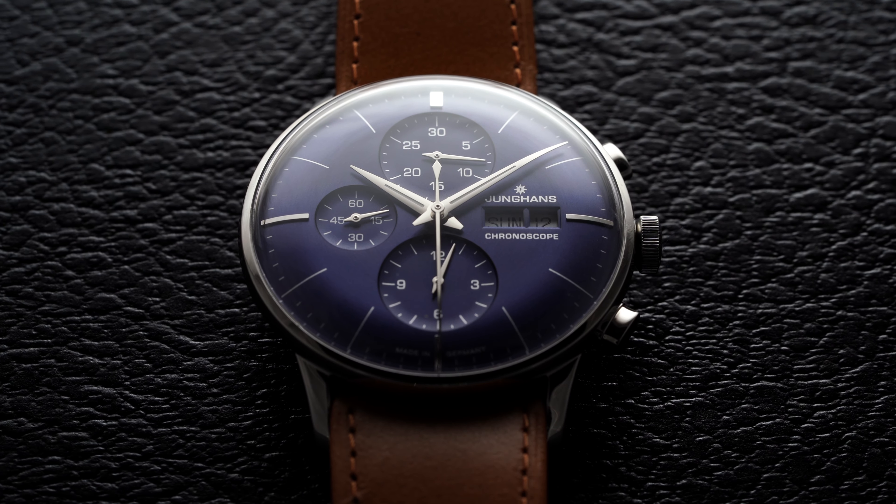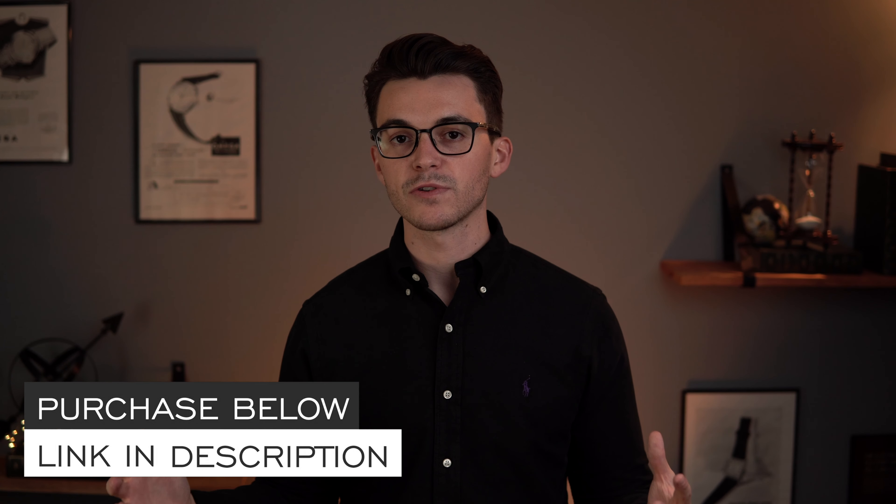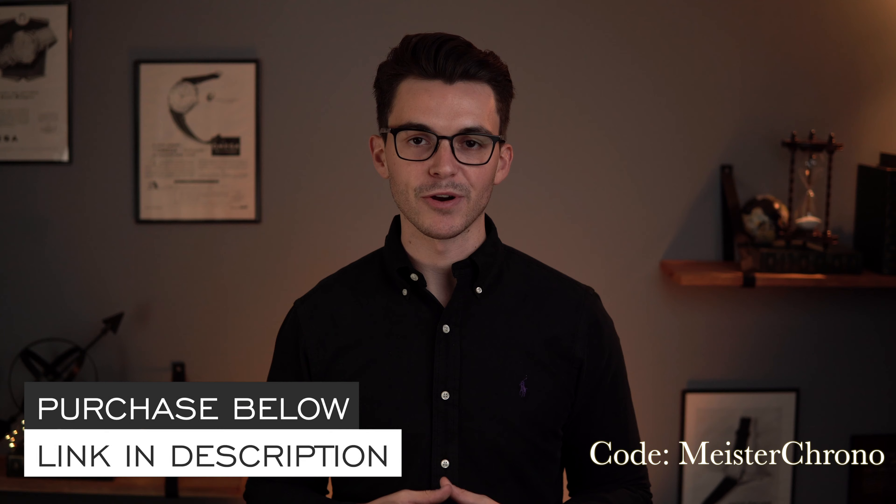What's going on everybody? Teddy Baldassar from teddybaldassar.com. Today we're going to be looking at a watch available for purchase on my website, the Junghans Meister Chronoscope. At any point throughout this video, if you want to learn a little bit more about this watch, I'll have a link in the description with also a promo code to get a free strap with your purchase. Guys, let's take a closer look at this watch.